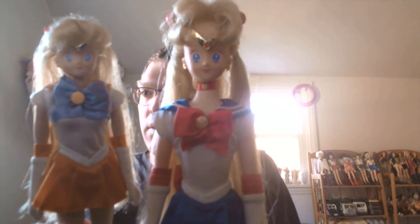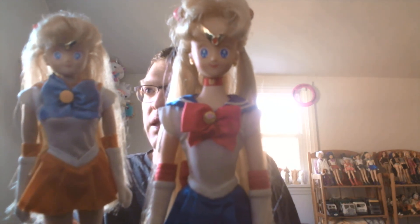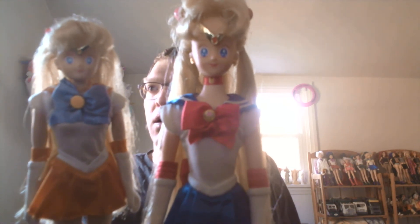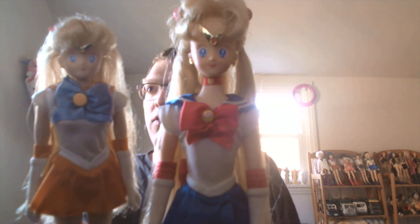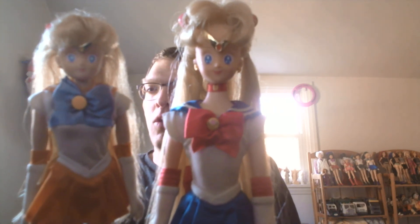Looks like we've come to the end of our film. Hope you like this film. And if you do, there was the film we made yesterday over here. I'm Sailor Moon. I'm Sailor Venus. Hope you like this film.